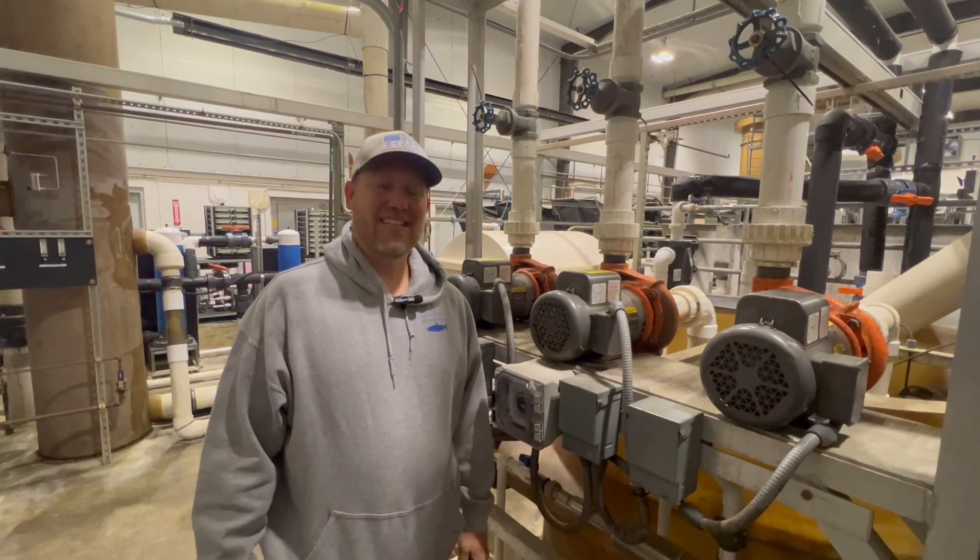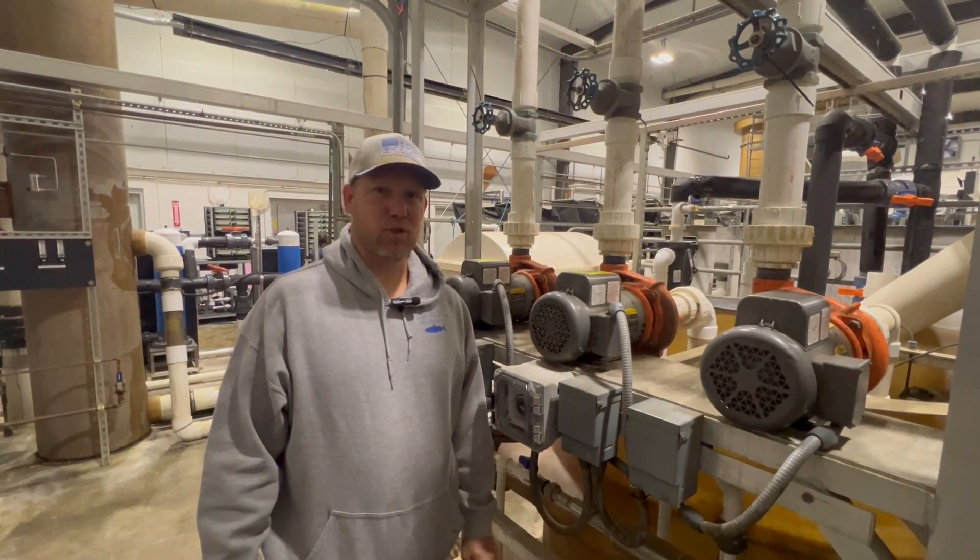Hi, Shannon here at Freshwater Institute. Today I'll be showing you how to do amp draws on a pump motor.